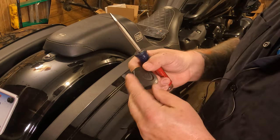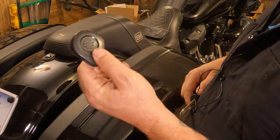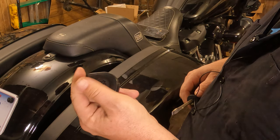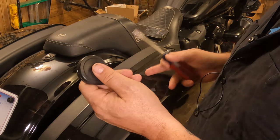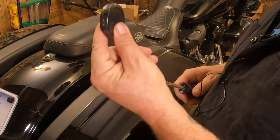I've got a quick tech video for you. If you've got a newer Harley, they have the key fob only. I don't know what year they actually started this in, but it's definitely true for a 22 Lowrider. So there's no key — you have to have the fob.